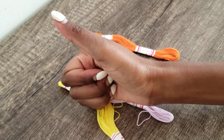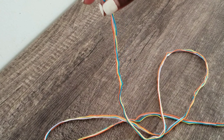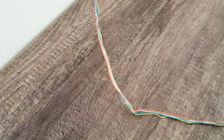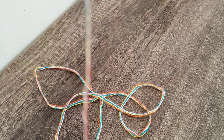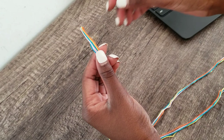Hey guys, welcome back to my channel. So in today's video, I'm going to be following a tutorial on how to make a friendship bracelet. This will be my first time making a friendship bracelet. Since I had all this friendship thread, I thought I would make a friendship bracelet — that's the first thing that came to mind.